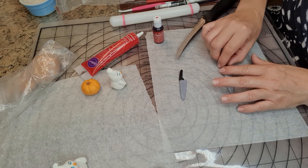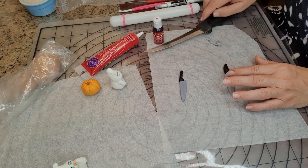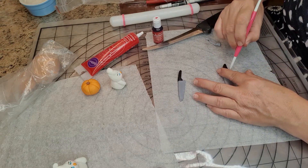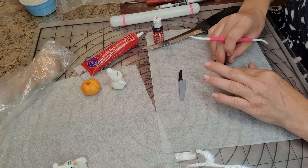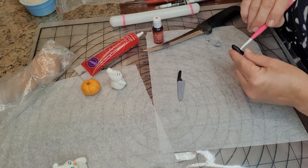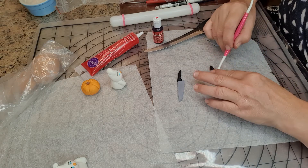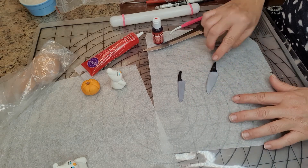We want to shape the handle — a handle would automatically have a little finger guard. So we're going to push this in to make a finger guard and extend the handle out. There's no right or wrong, so you can go with whatever you want. As simple as that, we've got ourselves a little knife.